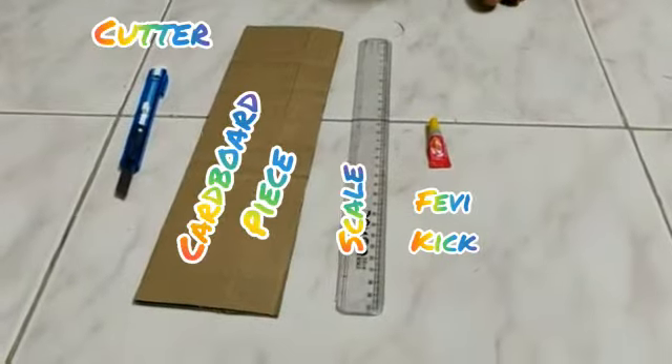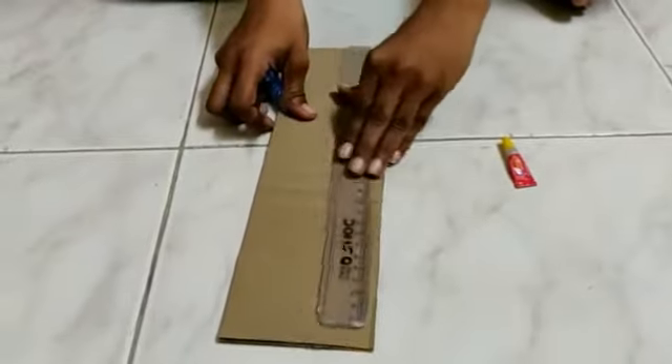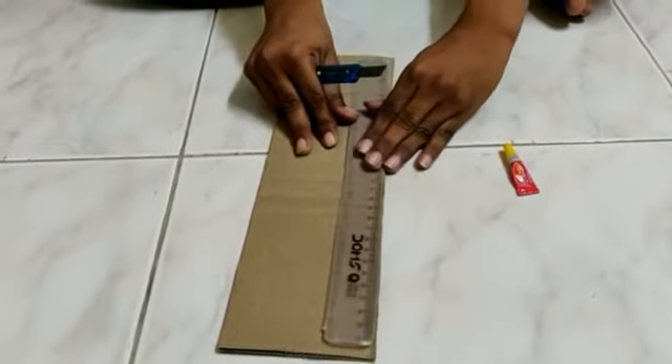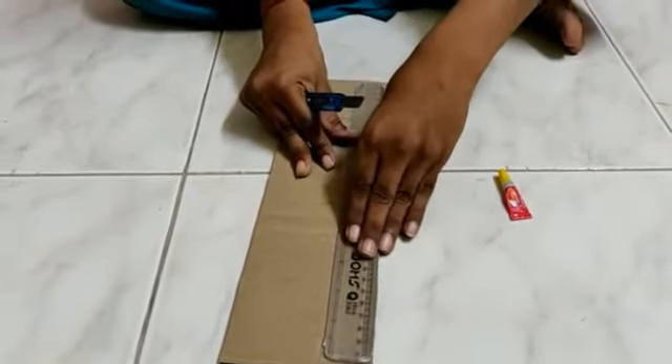The materials are very thick: scale, cardboard paste, and a color. Scale — very perfect for name. Cardboard paste, in particular, just enough.